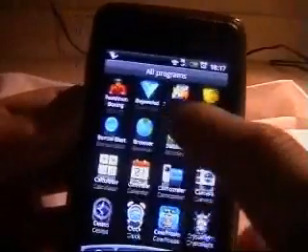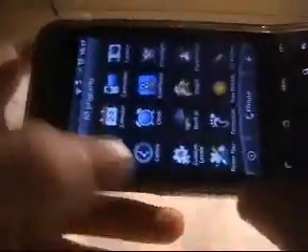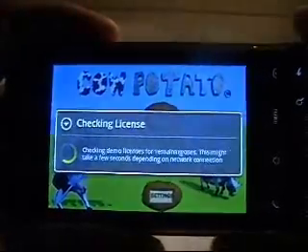Now I'll get on to some of the bigger, more 3D kind of graphics. So, Cow Potato — this is beta. It's quite a good game and it's vaguely 3D-ish.